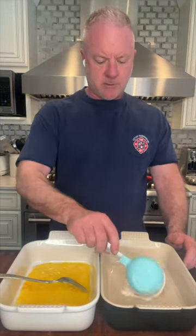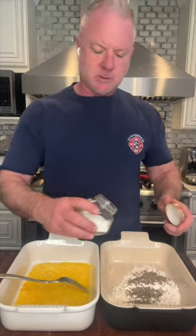For our dredge, we're going to get two eggs. We're going to give this a quick mix. We're just going to add some all-purpose flour, some onion powder, some garlic powder, black pepper, and some salt.